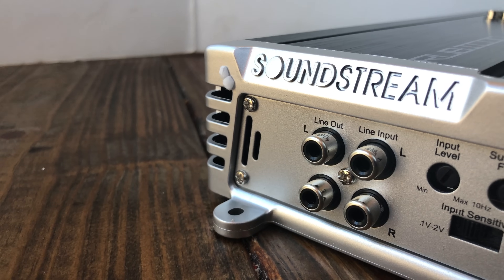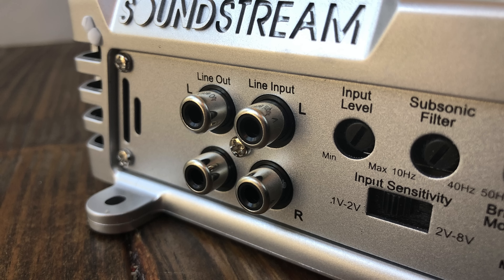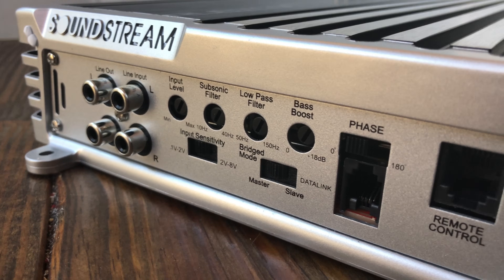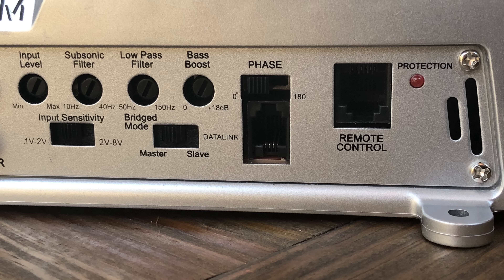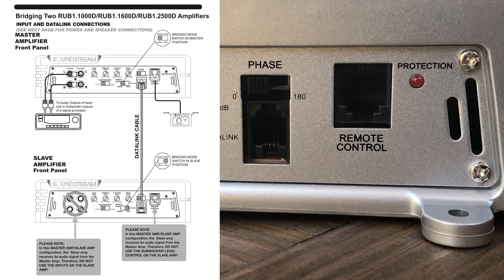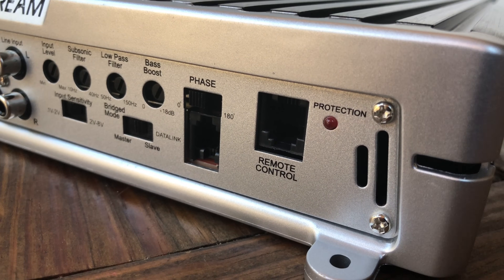Here on one end we have line-in, line-outs for RCAs, input level, subsonic filter. We have a switch for input sensitivity — whether low sensitivity or high — low-pass filter, bass boost. There's also a master-slave switch for bridging these amps together, phase adjustment, and the data link connection for strapping two of these amps together. And a remote control for the bass knob.